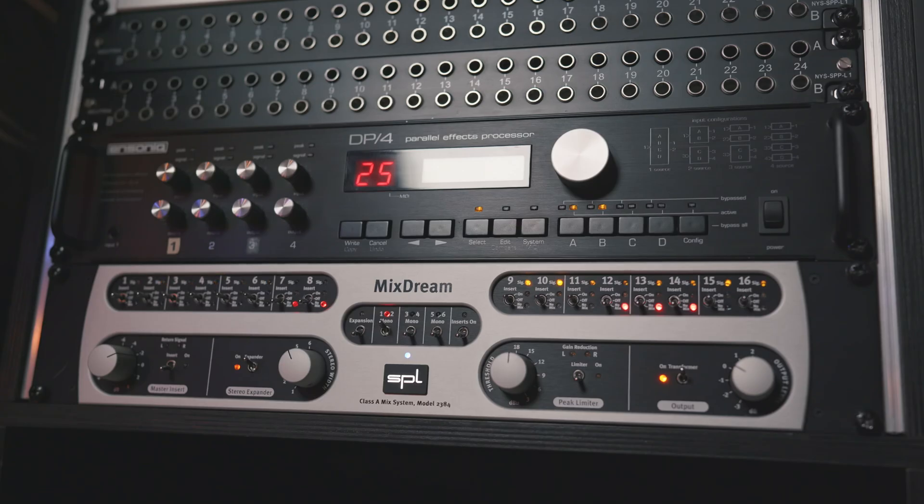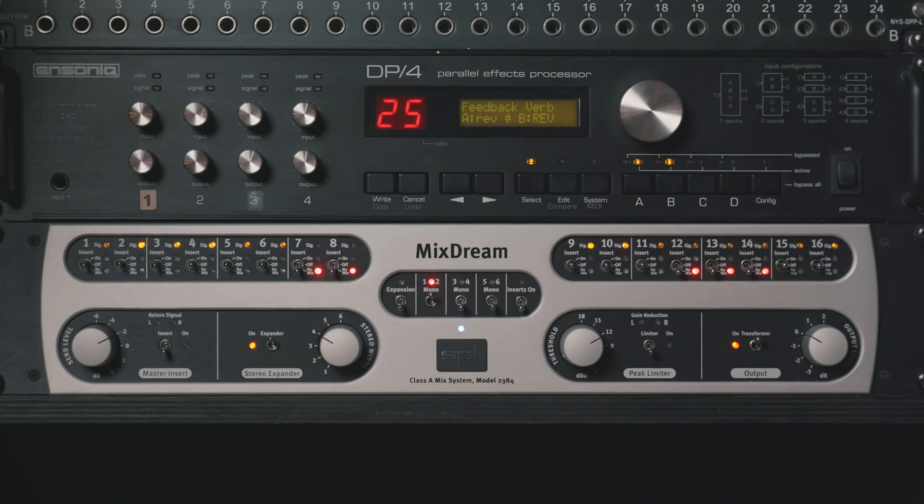For this demo, we are going to use the SPL Mixtream, which is an amazing summing mixer with a lot of options aside from just summing down your signal. You have 16 channels that are summed down to a two-track stereo channel. You also have inserts for every one of those 16 mono channels, so you can actually incorporate compressors, EQs, and whatever you have. You also have a transformer on the output, a stereo width control, and a limiter.